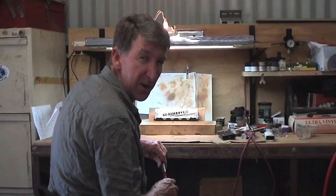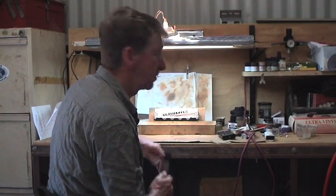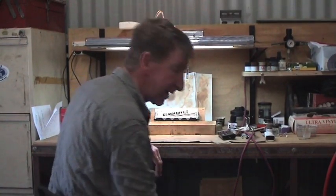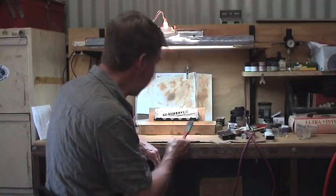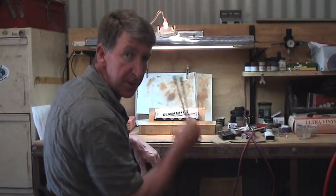You have a couple of extra single molds and you come up with crazy ideas. But I hope the ladies appreciated the joke. Anyway, on to this. We've got our hopper out here and this is my new airbrush bench. So we'll have a quick look at that and we'll get into it.